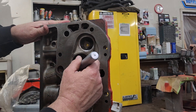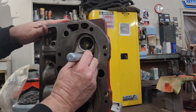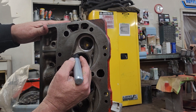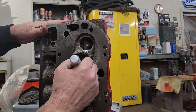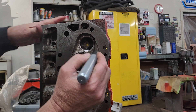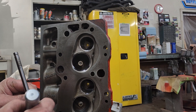I'll take a magic marker and I put a mark all the way around the seat. I do that also on the edge of the valve.